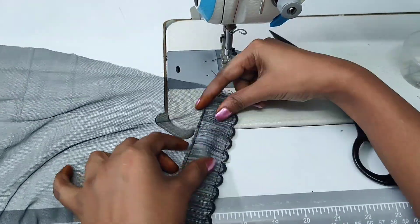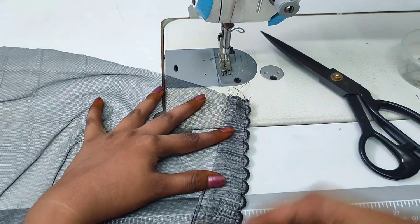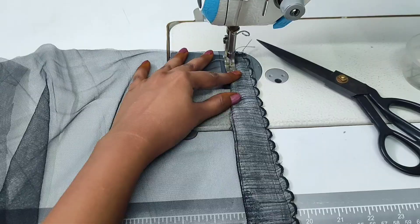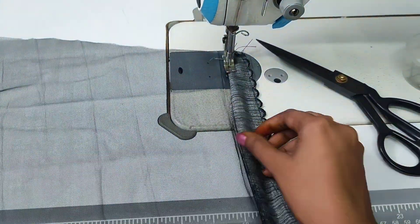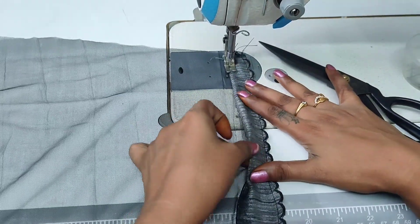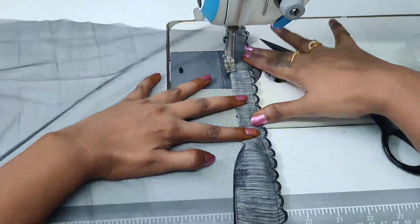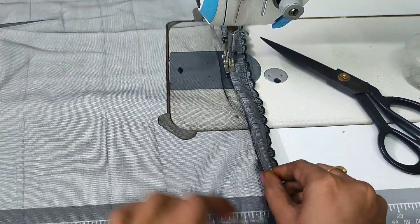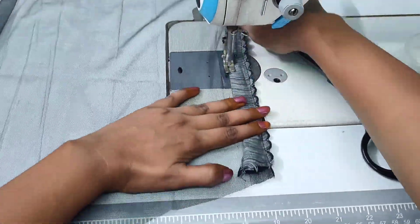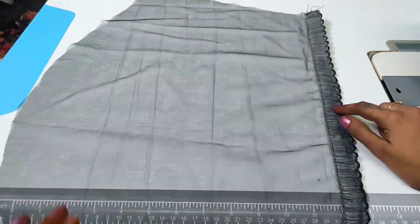I will make a joint with this first. If you have extra fabric, you can fold it. If you have a border, you can fold it in the fabric. I will make a small piece of the hand and a little highlight of the hand. The neck — front neck and back neck — is very good. This is a borderline.